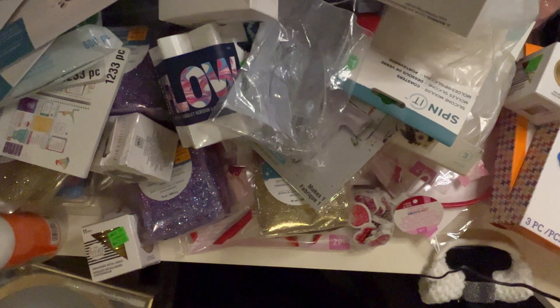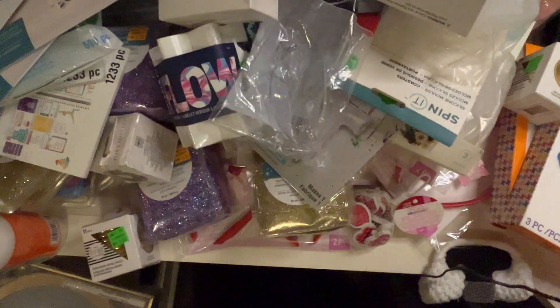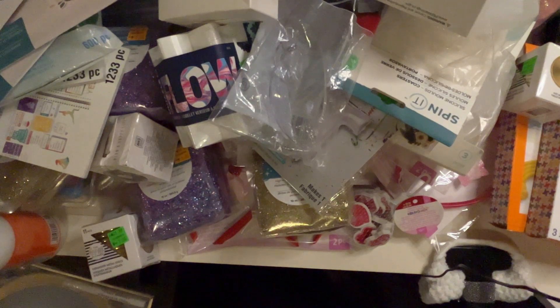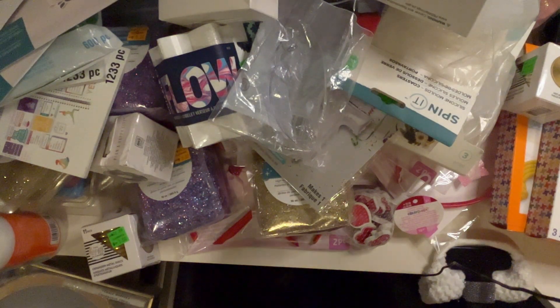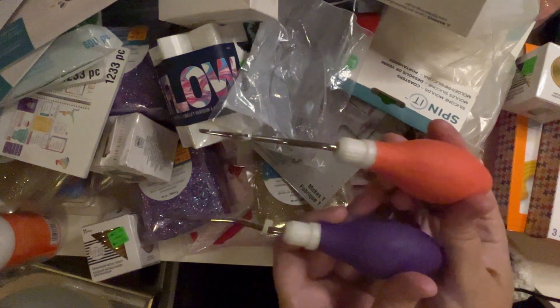I got a lot more glitter in that peach Bellini color. And then — ouch, that was very pointy — what are these? They look like hook rug needles or something like that. They say 'Boye' on them.